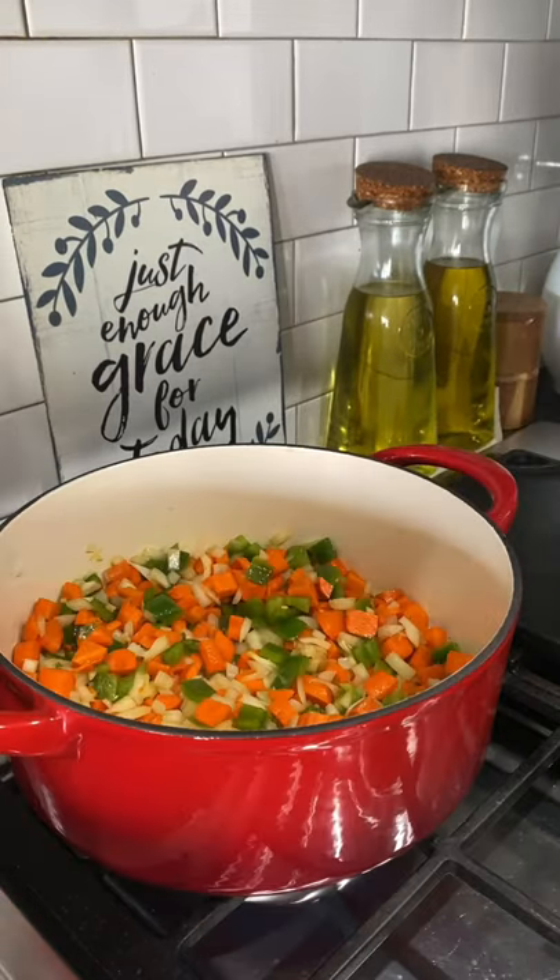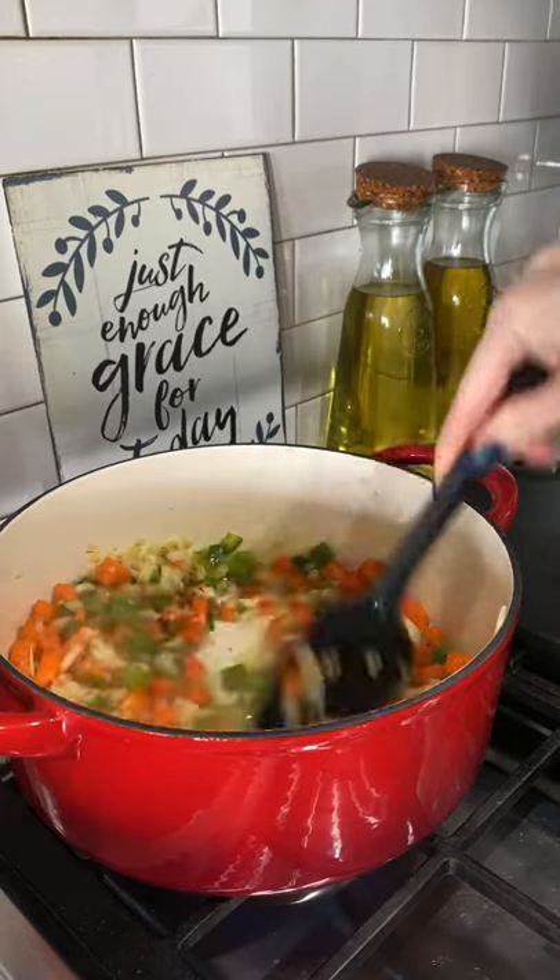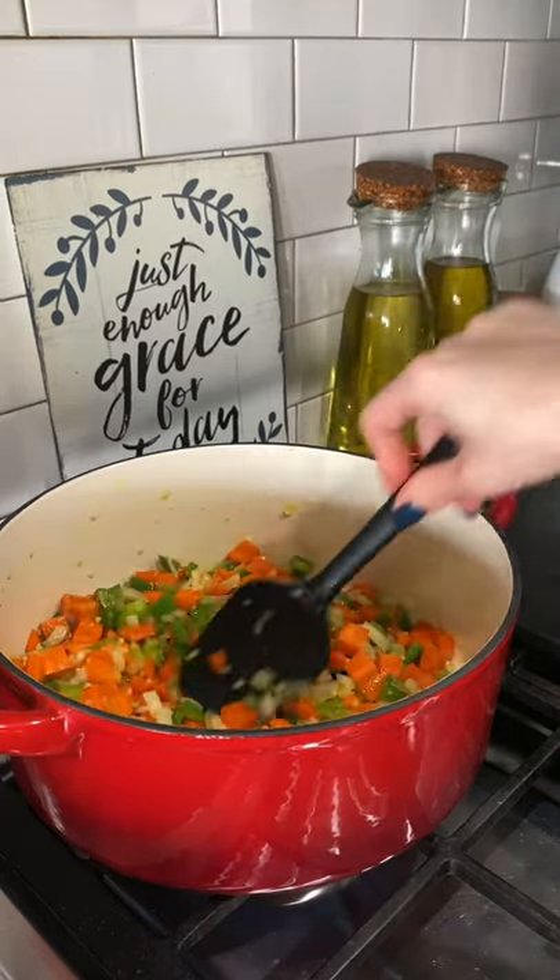I'm gonna cook all this over medium heat, add in a little bit of garlic, and I'm gonna cook this until the onions are nice and tender. I'll show y'all what I'm talking about. See that?